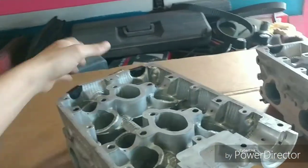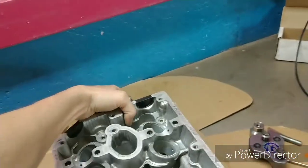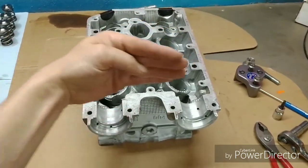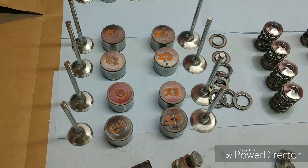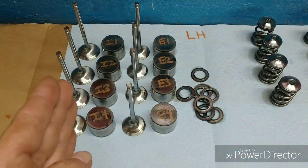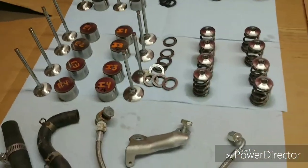We'll go with the right-hand head since that was the last one we assembled. You want to put it in the same placement you took it apart — we made sure this back row was one, two, three, and four. We know the intake side is on this side, and on the left-hand side intake will be on the other side because that's the other side of the engine. Everything is in the right placement.